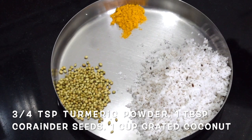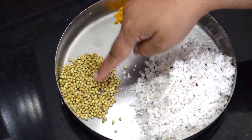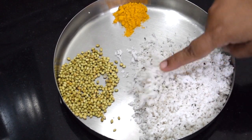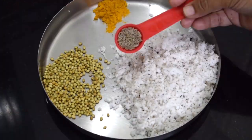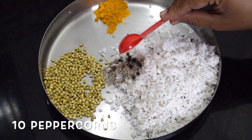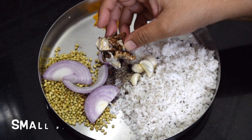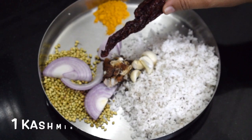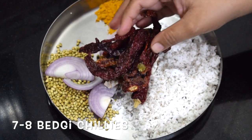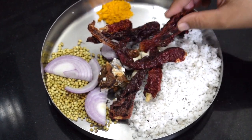Here I have taken around 3-4 teaspoons of turmeric powder, 1 tablespoon of coriander seeds, around 1 cup of freshly grated coconut, cumin seeds — 1 teaspoon, around 10 peppercorns, 4 garlic cloves, half an onion, a small ball of tamarind, 1 Kashmiri chilli and around 6-7 Byadgi chillies. Kashmiri chilli is for colour and the Byadgi chillies are for spice. Byadgi chillies are not very spicy.